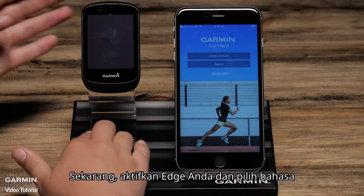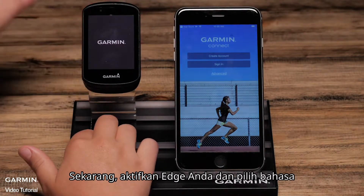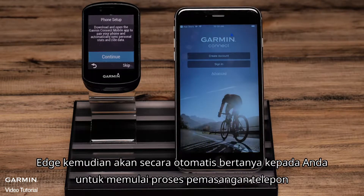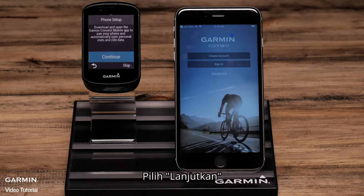Now power your Edge on and select a language. Tap the screen to select. The Edge will then automatically ask you to start the phone pairing process. Select Continue.